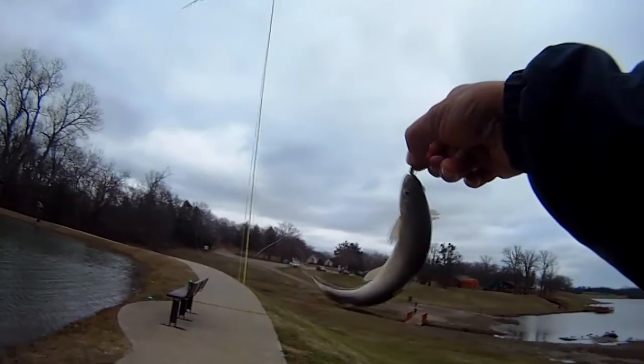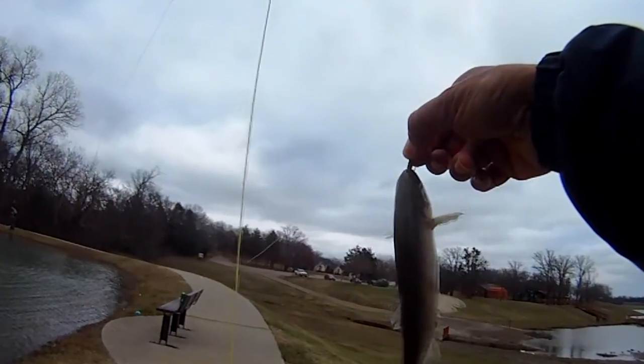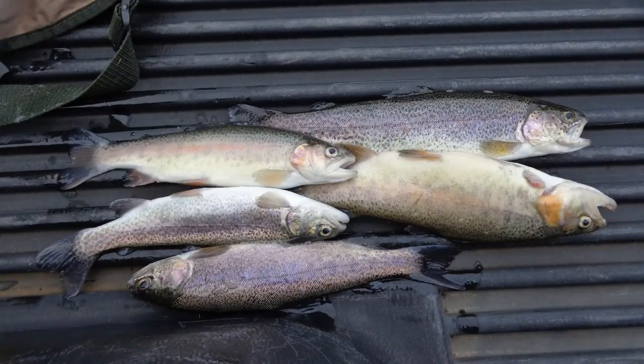No retrieve — let the fly drift and see any movement in the line, set the hook. And there's today's limit. Good stuff. Till next time, we'll catch you all later. Good luck and good fishing.